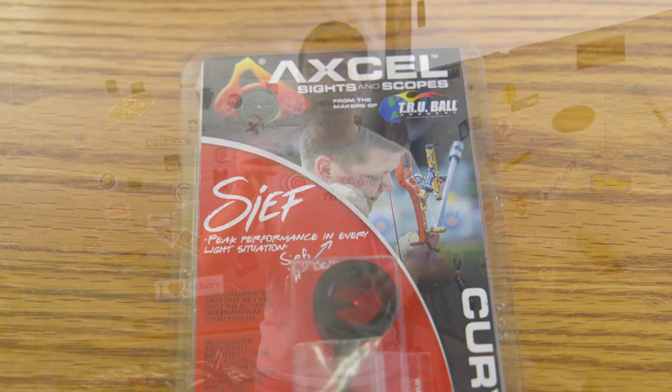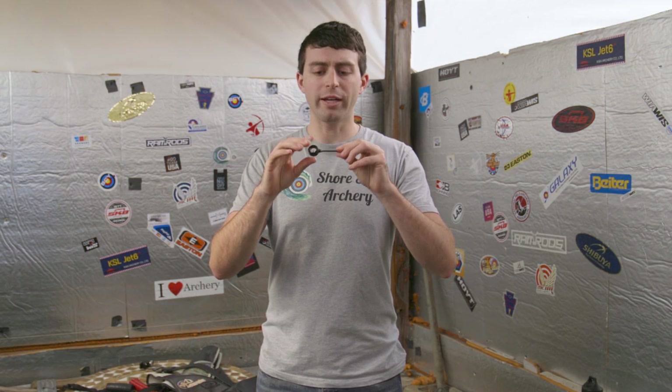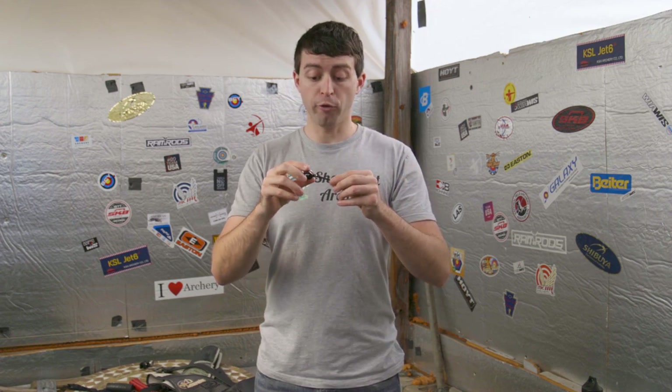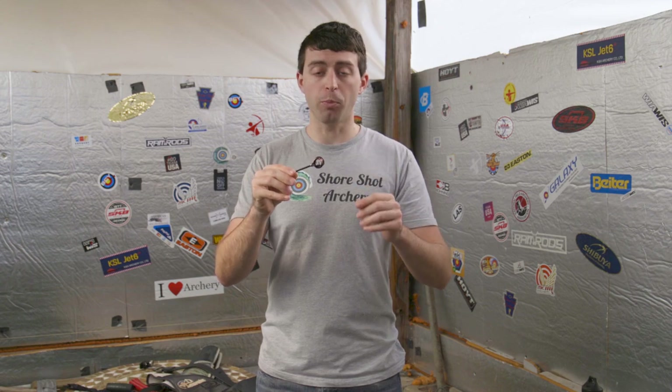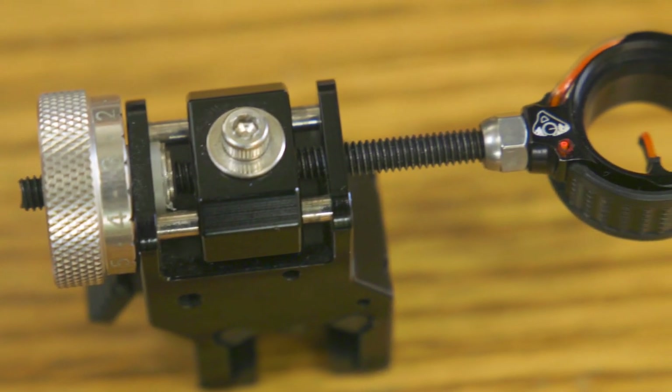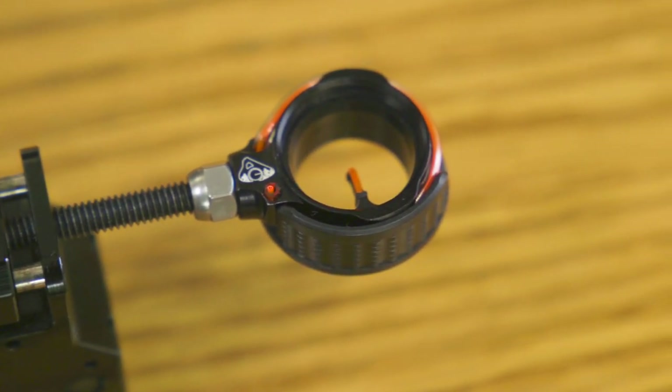First off, one of the big things that stuck out at me is the build quality of this sight pin. For the most part, the whole pin and the whole sight — everything is made out of metal besides two places: your fiber optic, of course, which is not going to be metal.